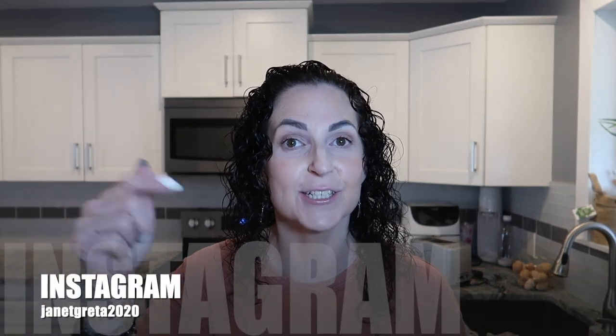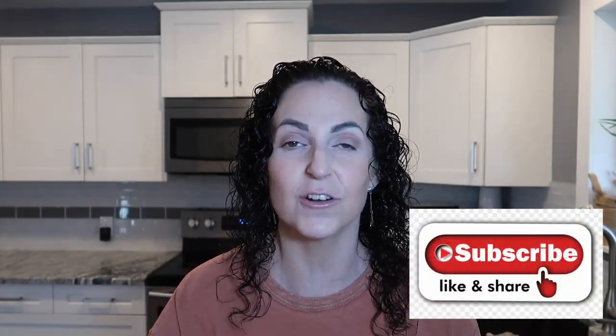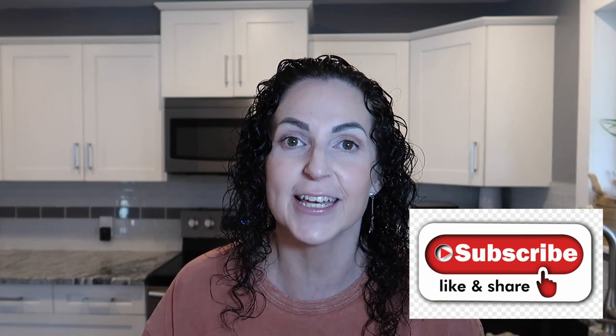Hello everyone, welcome back to my channel, it's Janet! If you're new here, make sure you hit that red subscribe button, give this video a like to let me know that you're liking my content, and don't forget to hit that notification bell so YouTube can notify you when I upload a new video. If you're one of my returning subscribers, thank you so much for being here, sharing my channel, giving me the likes and always commenting — it helps me get pushed out into the YouTube world so that more people can find my channel.